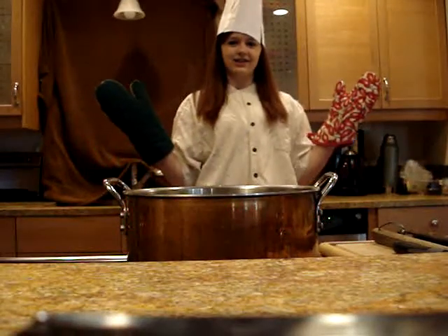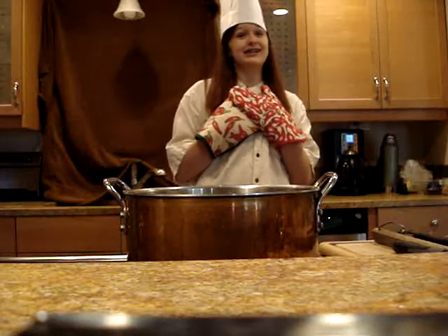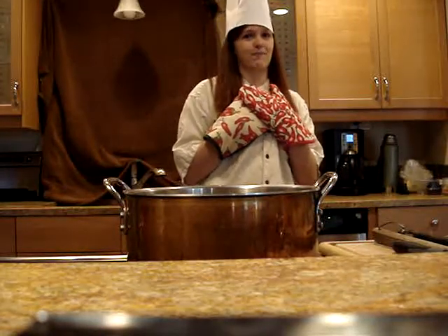Howdy there and welcome to the Risky Kitchen. I'm Country Jo. Today we're going to make some good old fashioned Texas gumbo.